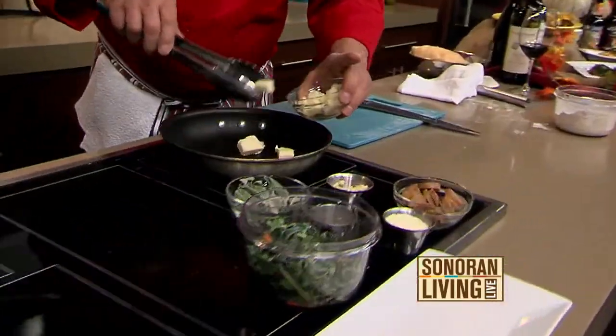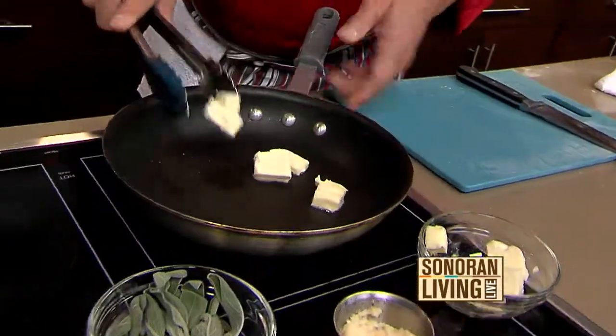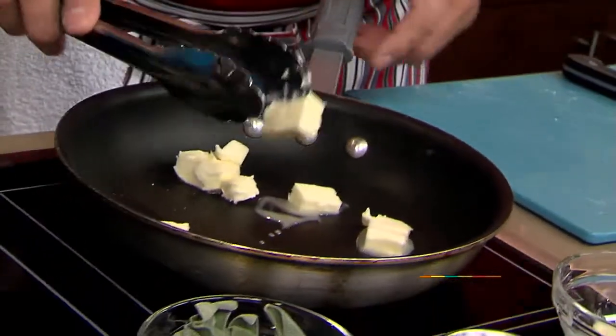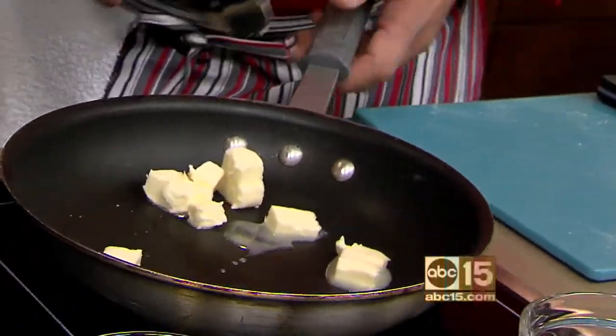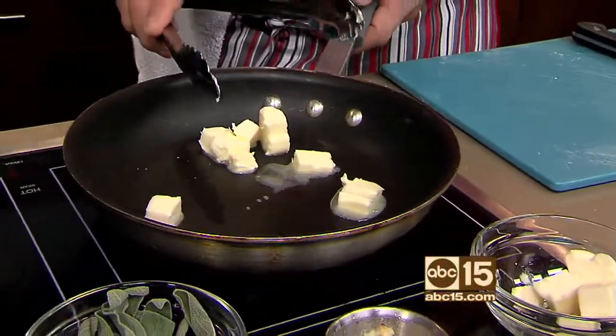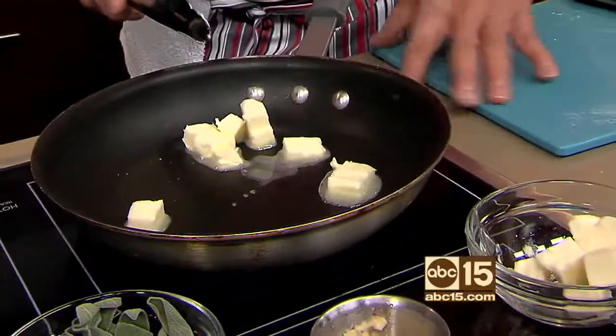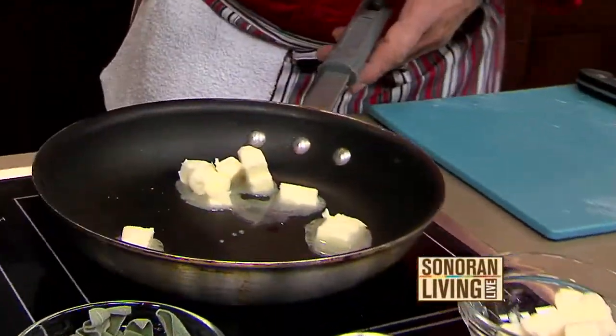We're going to start off with some butter. You have to put enough butter — you've got to have a lot of butter. When you're making the pasta, a rule of thumb for families would be one egg for every person. So if you're looking at doubling or tripling a recipe, that's a great tip. And you always throw one extra egg in in case you have a guest come over that night, or if you want leftovers. I happen to like leftovers.